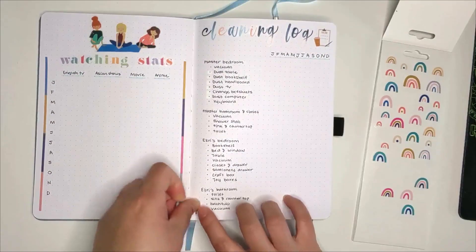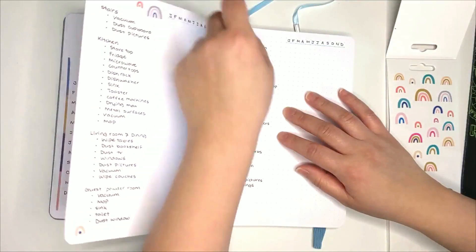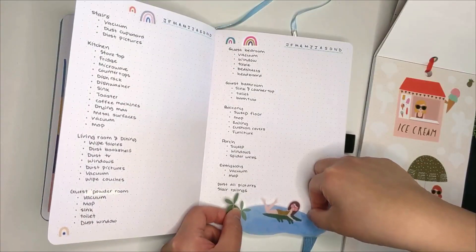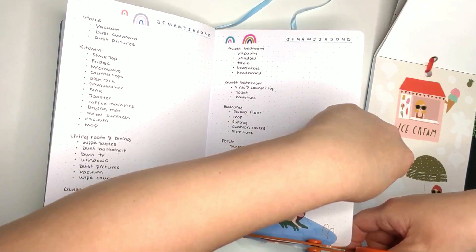For the decoration, I tried to place stickers along the side so that they're out of the way when I want to mark the months. For the last page, I used a swimming pool sticker just to fill up the space — no particular reason as to why I chose it.